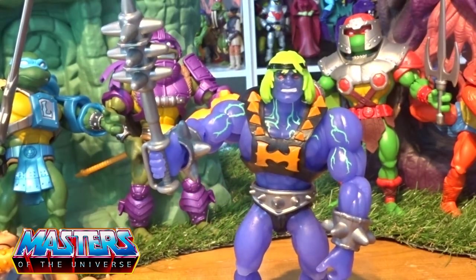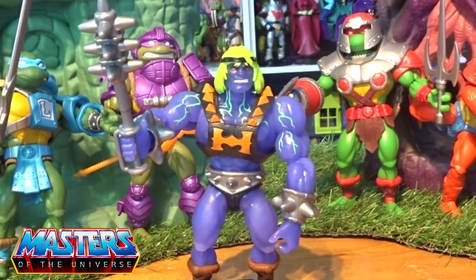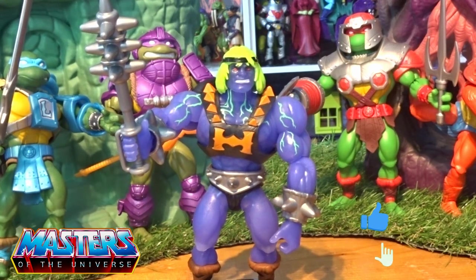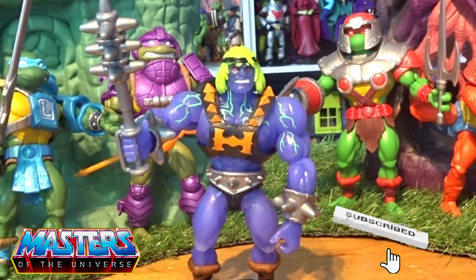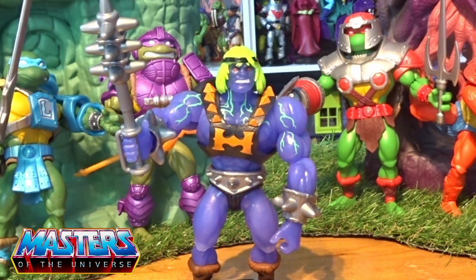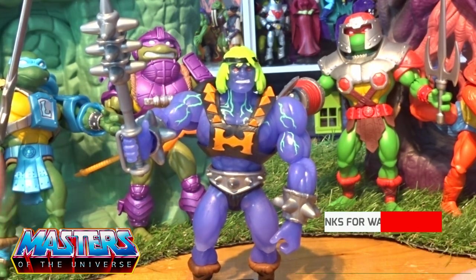He does come with a little spike accessory, just in grey, and he has one gripper hand to hold it. There he is — mutated He-Man! Let me know your thoughts in the comments. While you're there, hit the like, subscribe, and tickle that little bell notification so you don't miss out on any others. Thanks for checking in and I'll see you on the next one — take care!